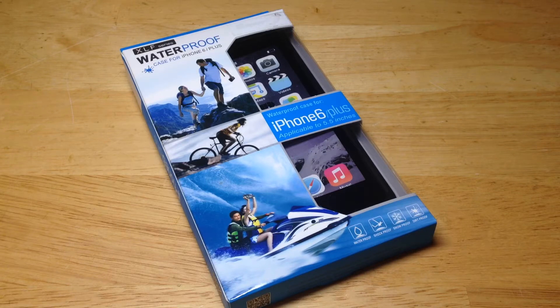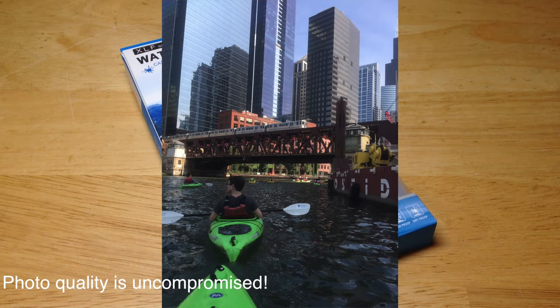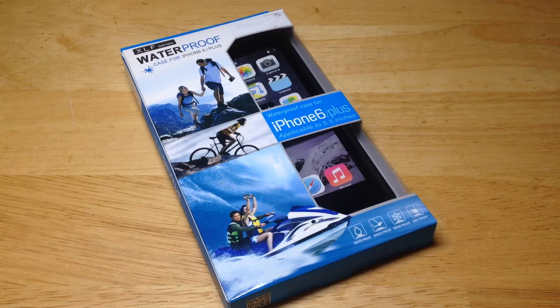I take it in the pool with me. I went kayaking with it and my phone was just lightly splattered with water — no problems. It's been submerged in the pool. I've had no problems at all with this case and I'm seriously impressed.